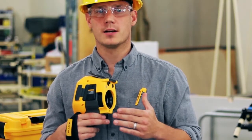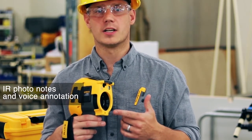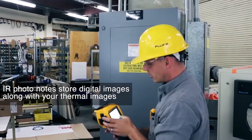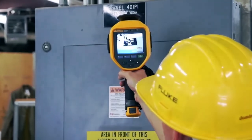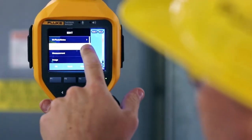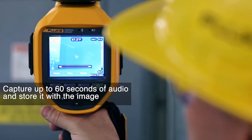With the TI-300 Plus, you can ditch the clipboard and capture all the information you need right on the camera using IR Photo Notes and voice annotation. IR Photo Notes are digital images that get saved along with your thermal images to help you remember what it is that you were looking at. Voice annotation allows you to capture up to 60 seconds of audio right on board the camera, also saved along with the image.